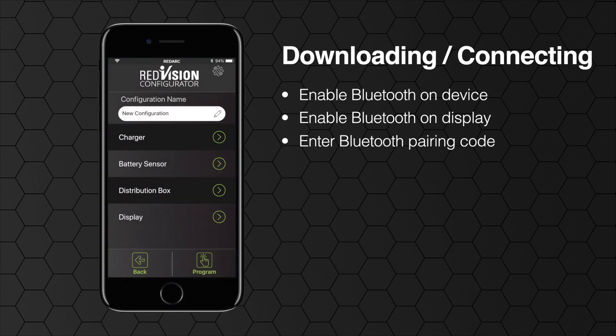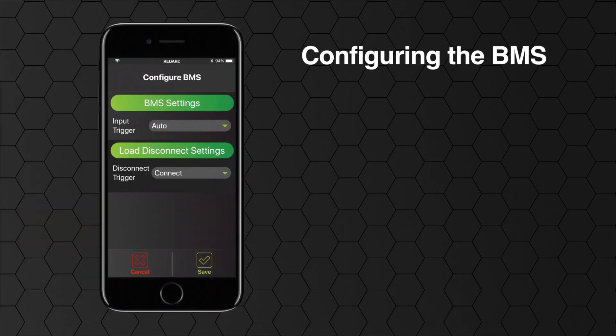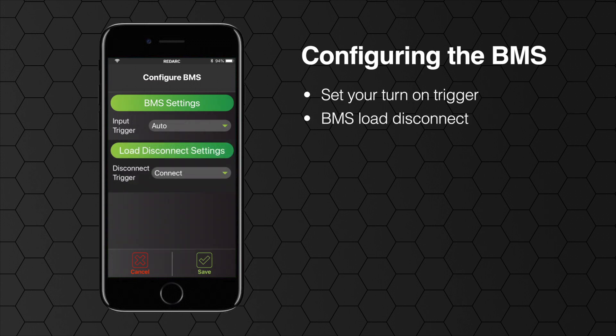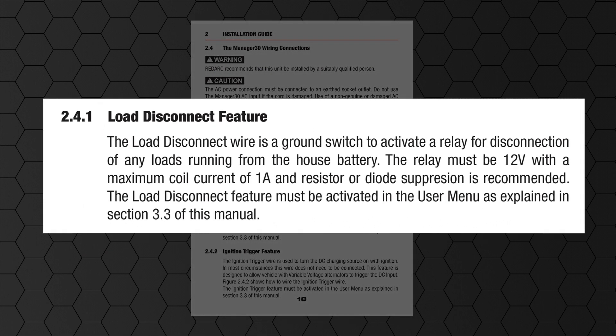If you do not have a Redarc battery management system, the configure BMS charger option will not be displayed — instead you will continue straight to configure distribution box. Ensure that you've read and understood the BMS manual prior to making any changes. When configuring the BMS you need to set your turn on trigger. This allows you to set your DC input to be triggered via ignition, automatically, or at a specific voltage — the default setting is automatic. If you are using the BMS load disconnect terminal, this menu sets the function for that terminal. Refer to page 18 of your BMS instruction manual for more detail on these features.